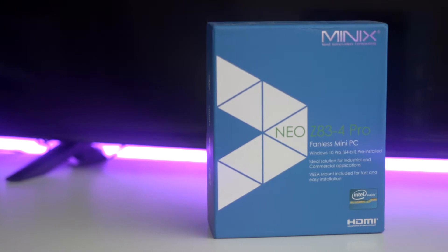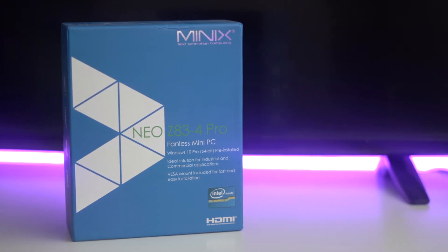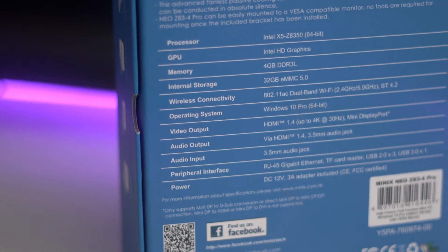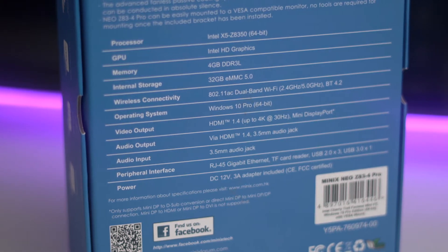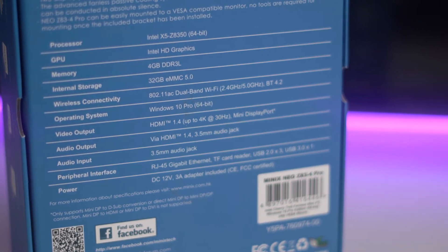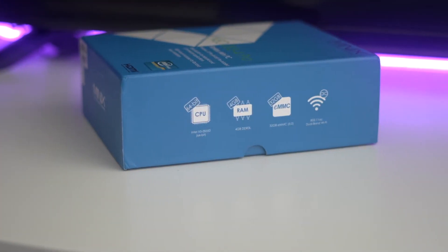Hey guys, welcome back to LSTechs. Today I've got a mini PC — this one is from Minix. This is the Nano S3, or Neo S3 Pro depending on how you want to pronounce it. This one goes for 180 pounds on Amazon, so I'm gonna leave a link in the description. It's a fanless, quiet media streaming mini PC box.